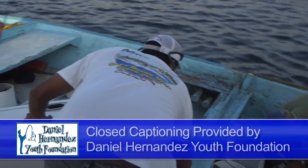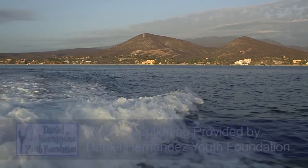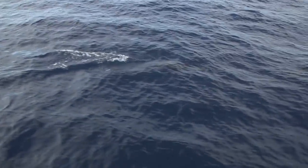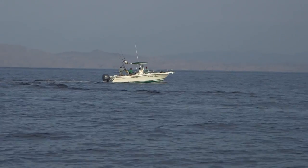This week on Sportfishing we're back down at the beautiful East Cape at Hotel Buena Vista. Today fishing with me is going to be my parents, my mom, my dad, my niece Chelsea, and my little brother Mike who flew in from Kansas. Mike's never been down here before, never been offshore fishing for Marlin or anything, so we hope to show them what it's like and hook them up into a nice fish. Stay tuned for this week's exciting episode of Sportfishing.